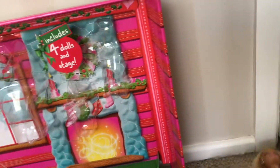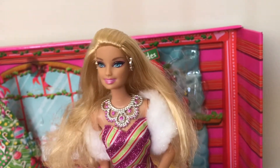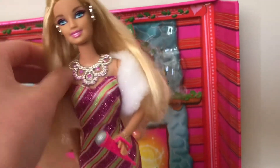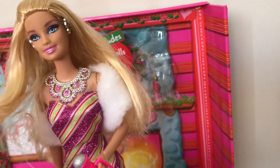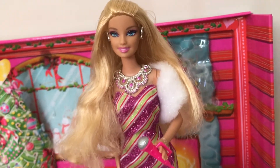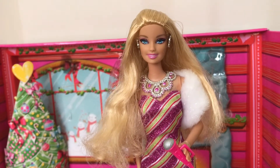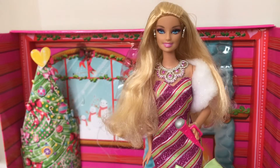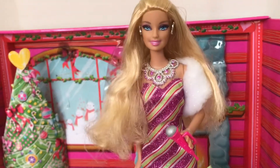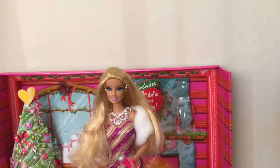Now we're going to put Barbie on stage. She's got her little microphone here. I can't put it up to her face unfortunately. Her hair is quite messy — there were meant to be curls but the box may have ruined it, or maybe it's just because it's ten years old. That could explain everything with her hair. Let's listen.